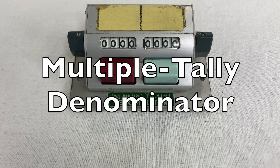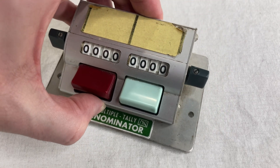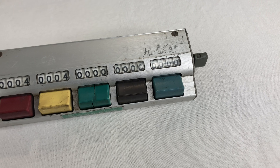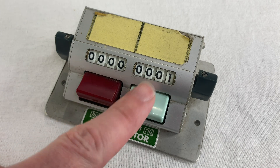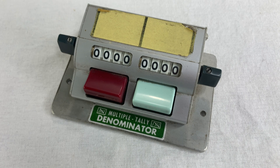This is the Multiple Tally Denominator. I have the 1x2 model and the 1x5 model. It has nice big buttons with four-digit counters for each one. I hit the button and it counts. I turn the big turny knobs on the end to reset it to zero. That's it!